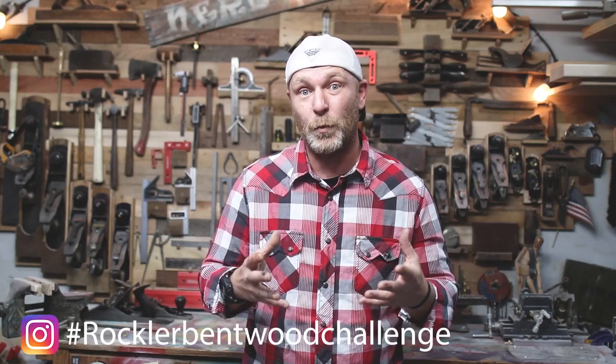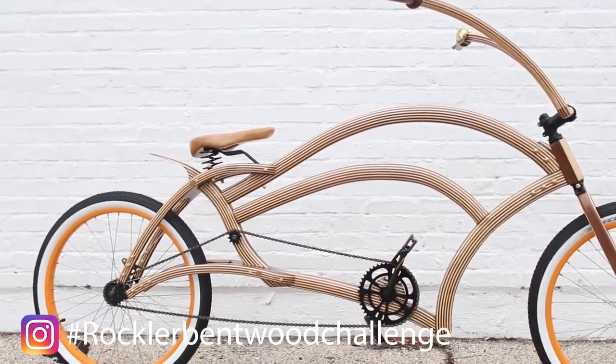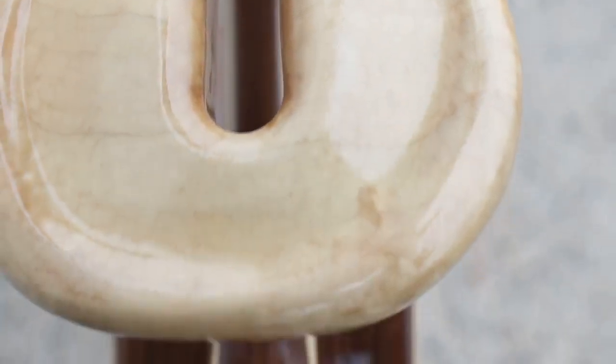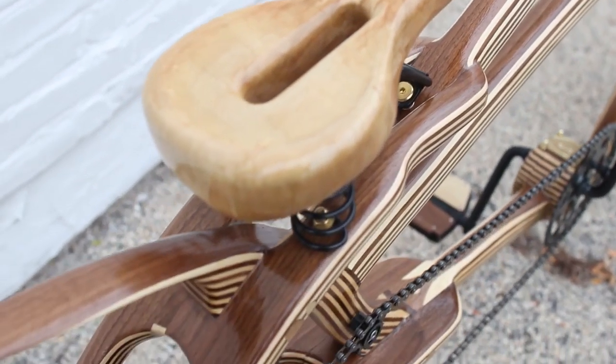What's up, guys? My name is Bart Komar, and a couple of months ago I entered the Rockler Bentwood Challenge and I made a wooden bike. I put a lot of really cool features into the bike to include the seat, but I didn't get a chance to show you guys how I made the seat in the video. So today we're going to go through the steps and processes I took to actually make a wooden seat out of a slab of wood and have some fun. Let's get to it. Welcome to the Komar Project.